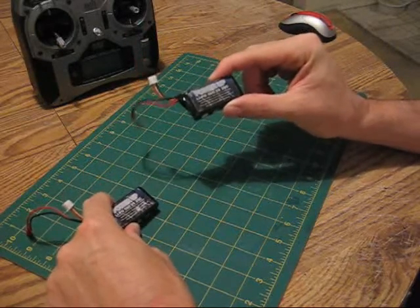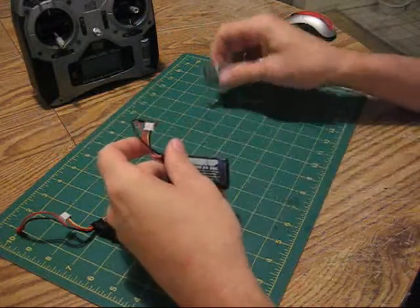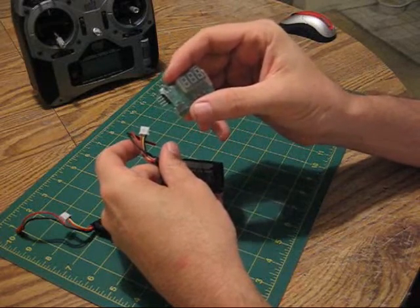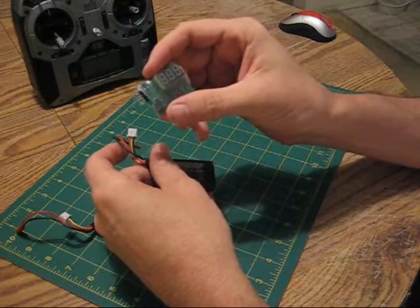I charged both packs to a full charge. The way I check the voltage on my battery packs is I have one of these inexpensive volt meters. I'll put a link on my sidebar so you can see where to get one — they're about $10.